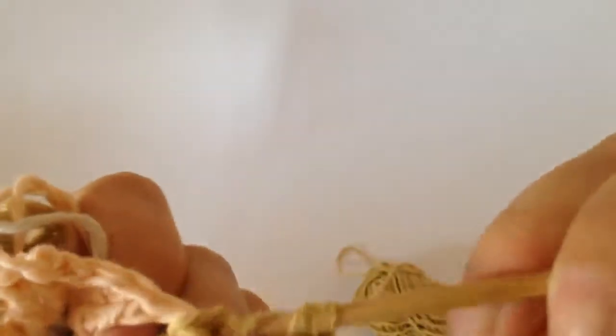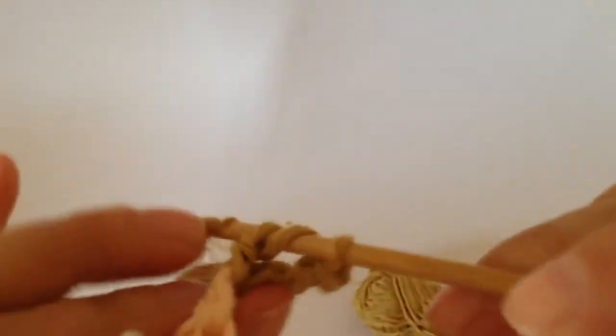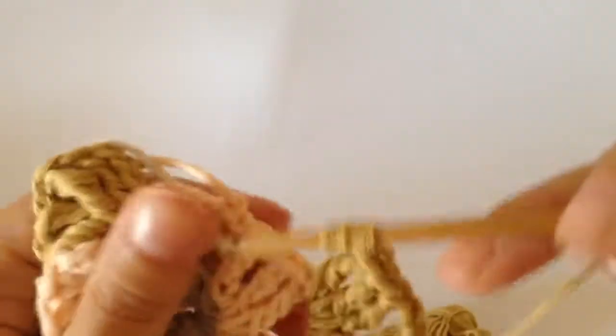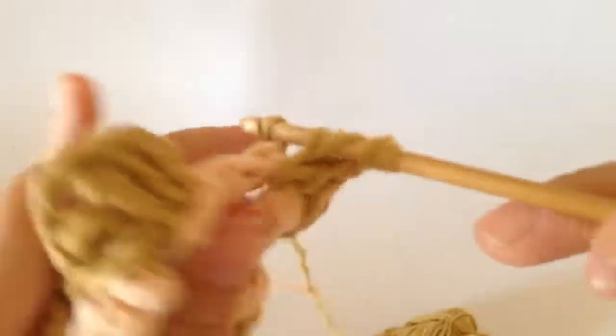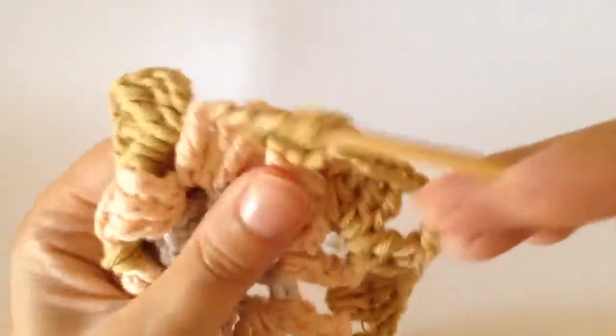So that's one, two, three. Then you chain one, and then you do three trebles into this last space here — so that's one, that's two, and this is three.